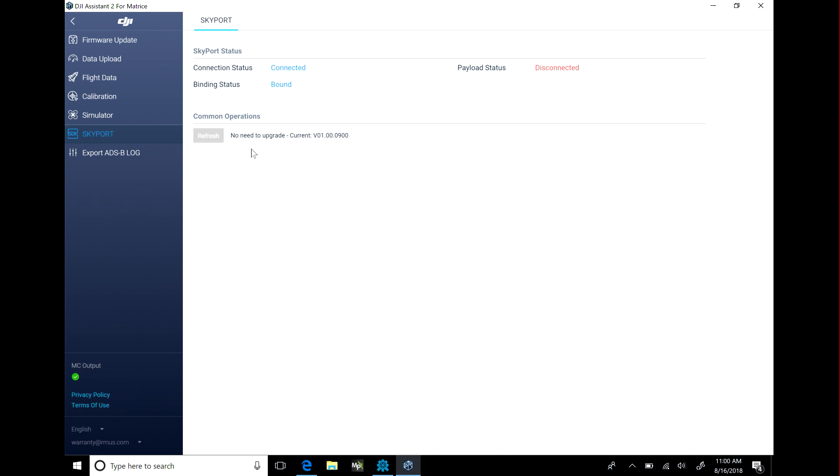We're going to click on the Skyport over here on the left-hand side and check its firmware. Right now it's current because it was just updated yesterday. But if it said that it needed to be updated, you're just going to want to click update and let it update the Skyport. Once you've verified the ship is updated and the Skyport is updated, we can go ahead and get rid of the assistant.